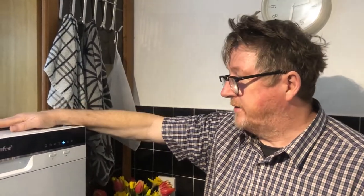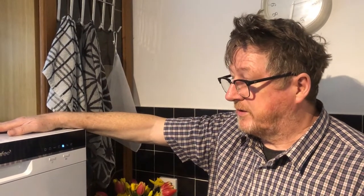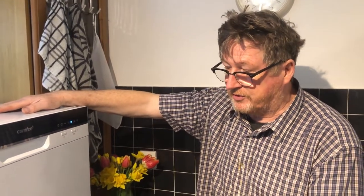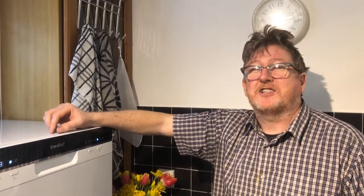I'd say it's good value and well made — I'd definitely buy another one. Depending on your circumstances you could even stack them. Ideal for student houses, motorhomes, everywhere really. Thanks for watching — hopefully this helps you get your plates clean. Please like and subscribe, thank you.